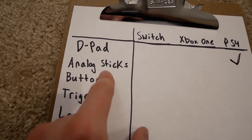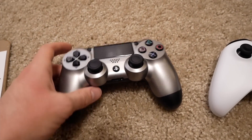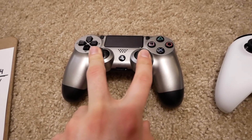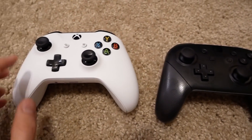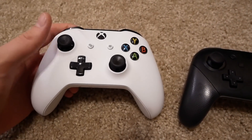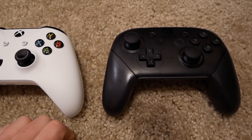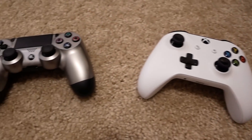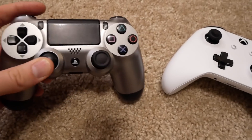Next category is analog sticks. The biggest difference is placement: on the PS4, both analog sticks are at the bottom of the controller. On the Xbox One and Nintendo Switch, they're offset — left stick at the top, right stick at the bottom. A lot of this comes down to personal preference. If you grew up with PlayStation you're probably used to that layout, and if you grew up with Xbox you probably prefer the offset layout.